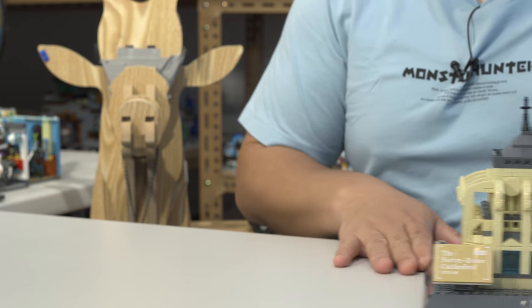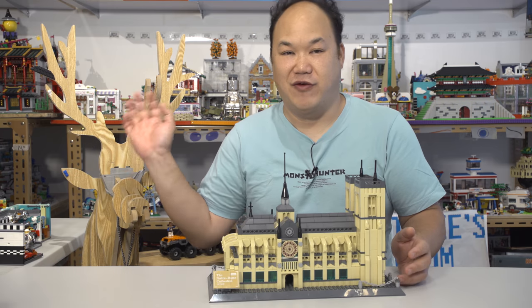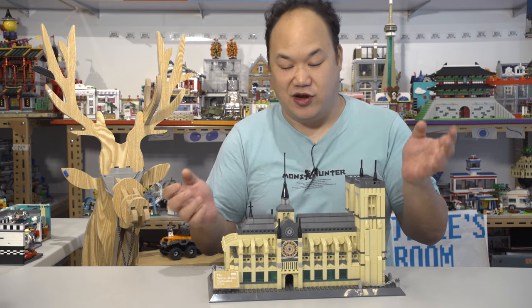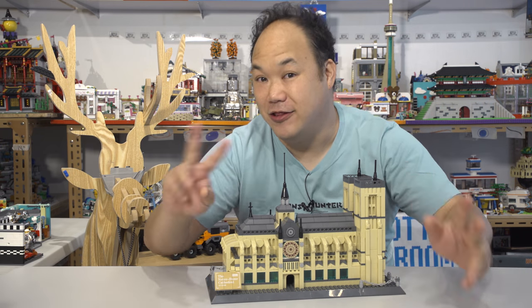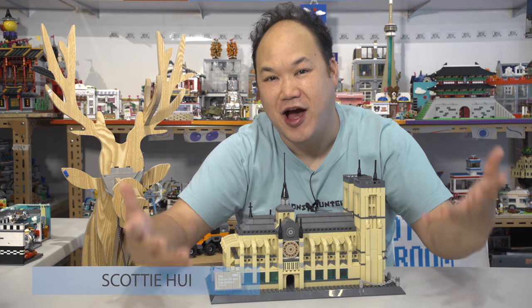I'm just going to do a shot like this. I don't even know what eyes to put on you or the mouth today. We don't need a face for it. The deer's going to be faceless for today because we're just going to look at the set. And welcome back to Pick Me Up Scotty. I'm Scotty.